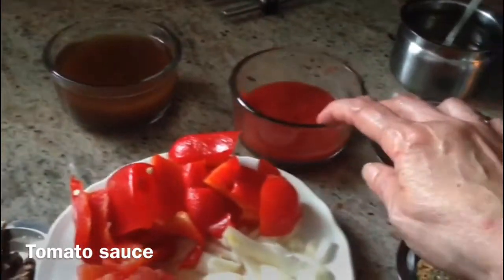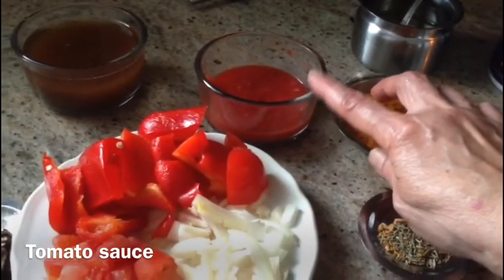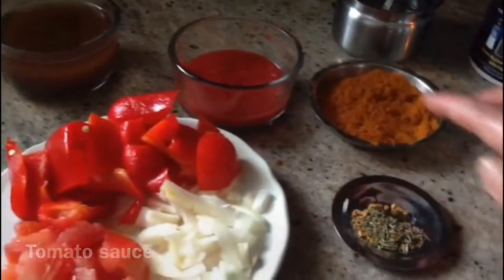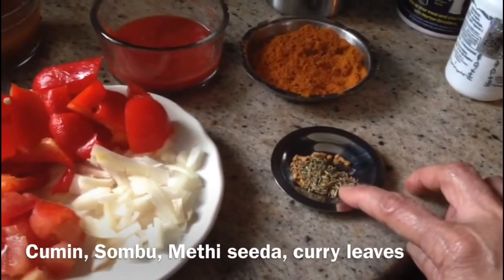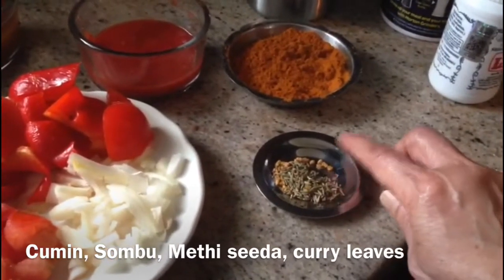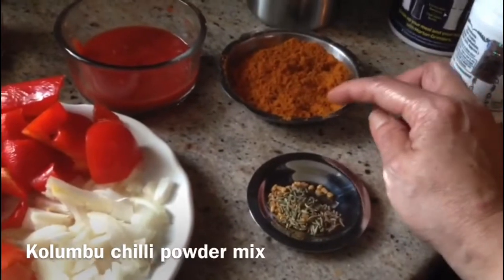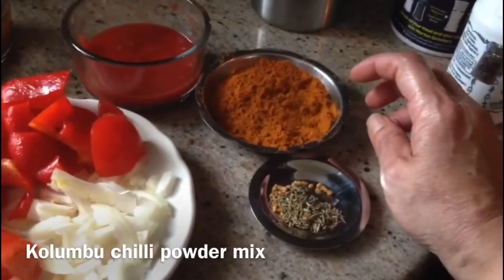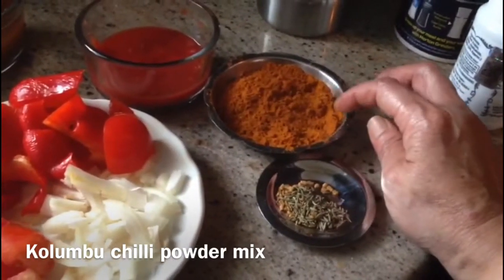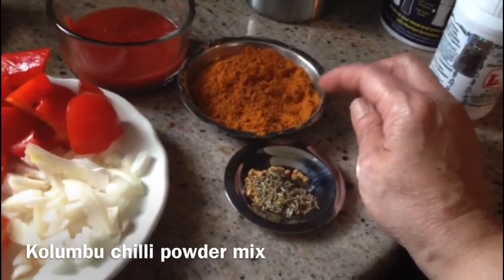I will add the sauce to the sauce. I will add two spoons. Put the lid on the side, let's do that.